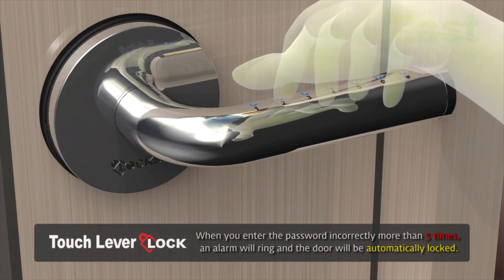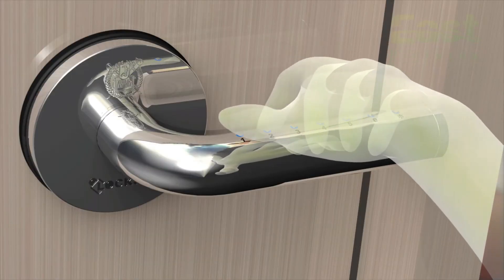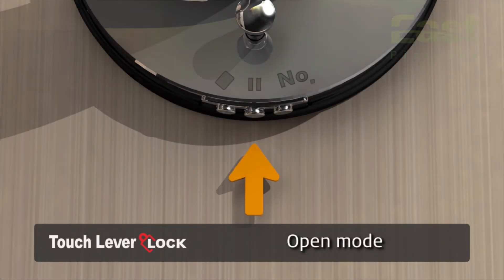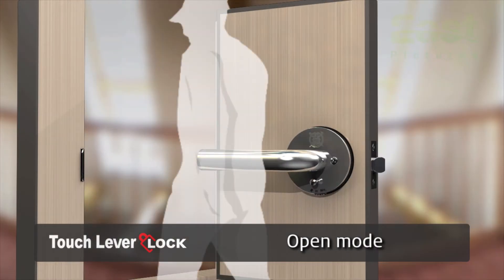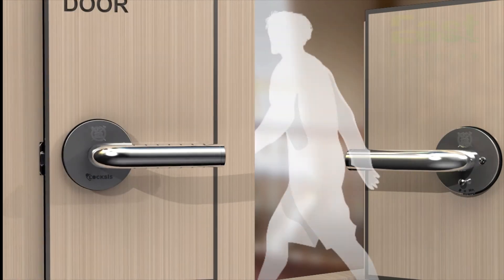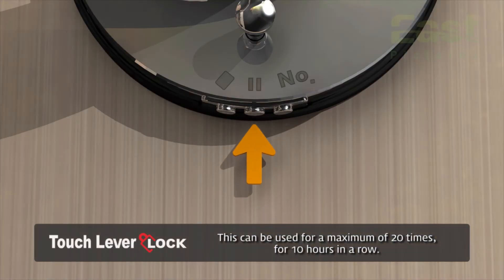When you enter the password incorrectly more than five times, an alarm will ring and the door will be automatically locked. In automatically locked mode, the lock will not recognize any keys for three minutes. Use the button in the middle when setting the open mode function — a distinguished function typically used when the door needs to be opened frequently, for example when you have visitors. It will set for 30 minutes each time the button is pressed, and can be used for a maximum of 20 times, or 10 hours in a row.